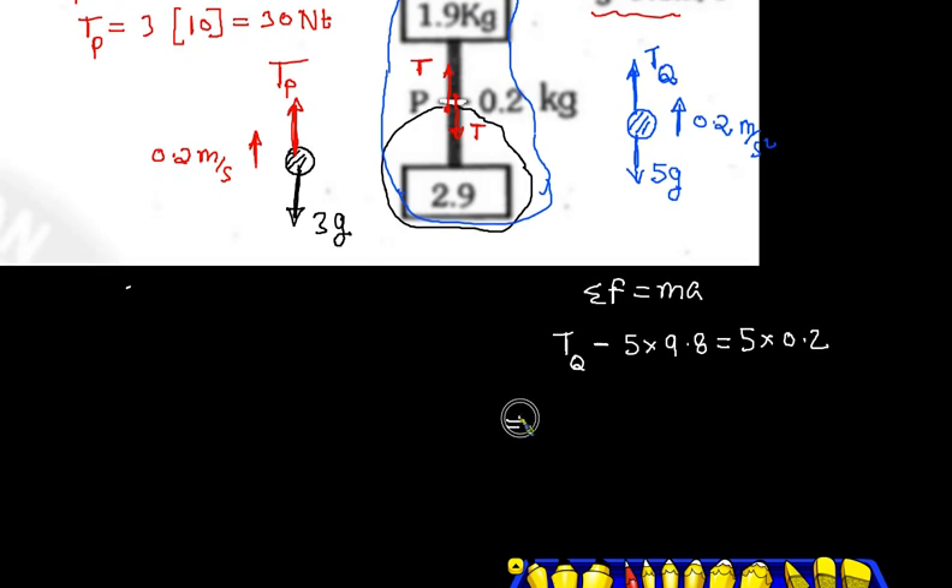TQ minus 5g — 5g means 5 into 9.8. Mass total will be equal to 5 into 0.2. So TQ equals 5 into 9.8 plus 5 into 0.2 — since 9.8 and 0.2 will be equal to 10, TQ equals 5 into 10 = 50 Newton, approximately 51 N.